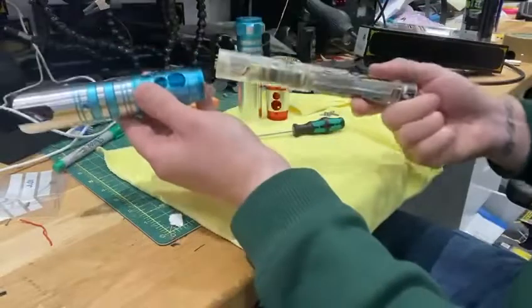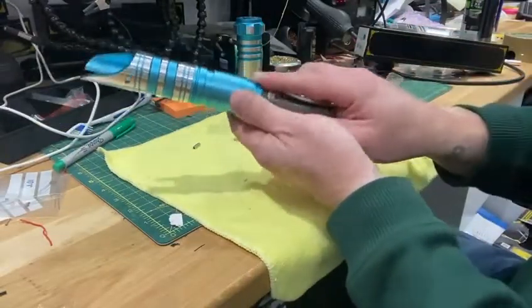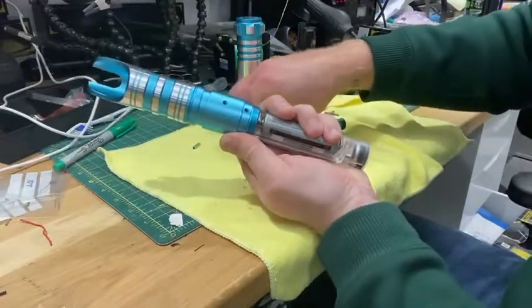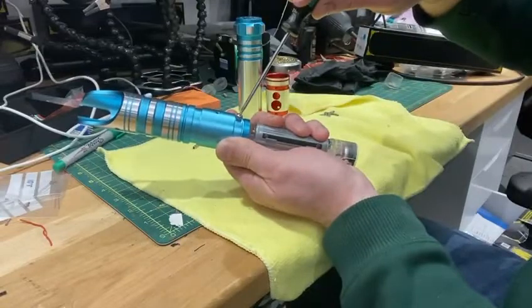When you get your new core, slide it back in and obviously line that up. The best screw to put in first is this small wood-style type screw, because that just keeps it in line.